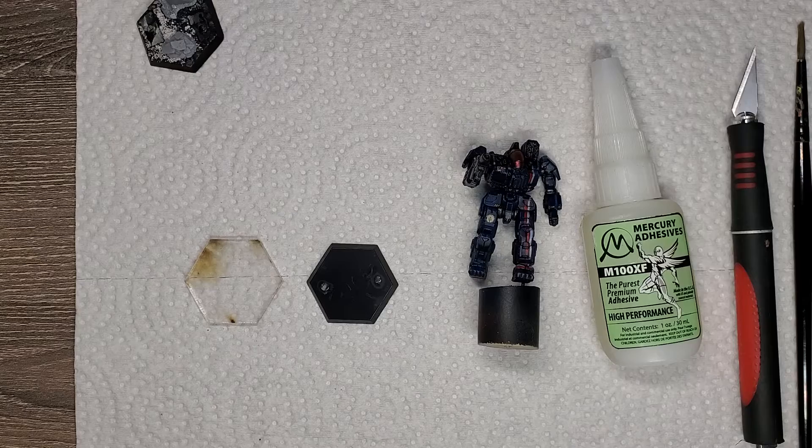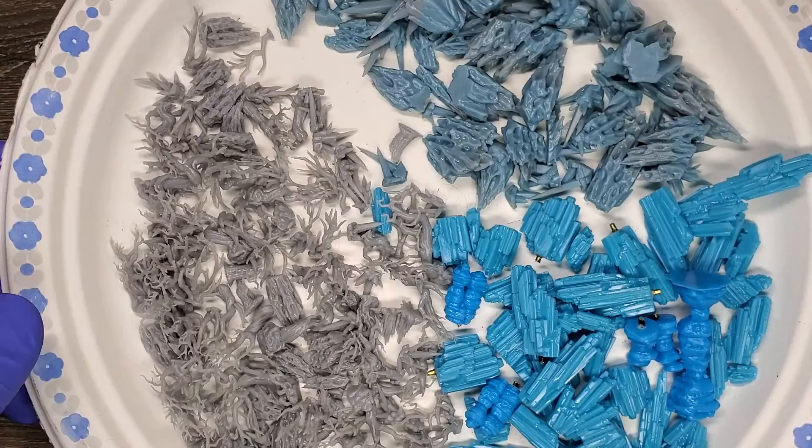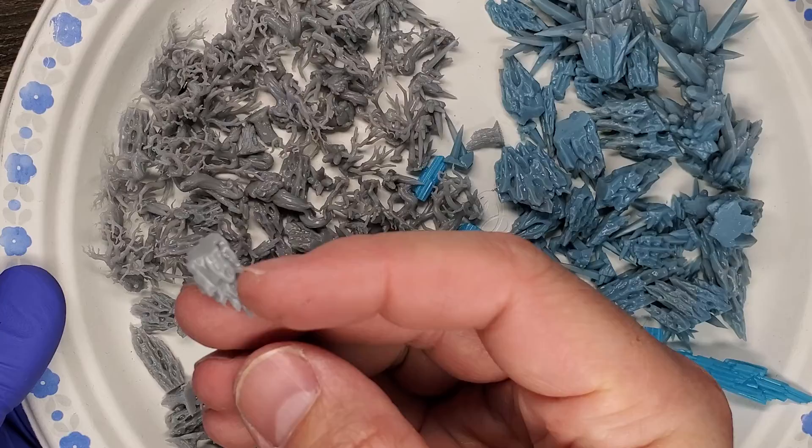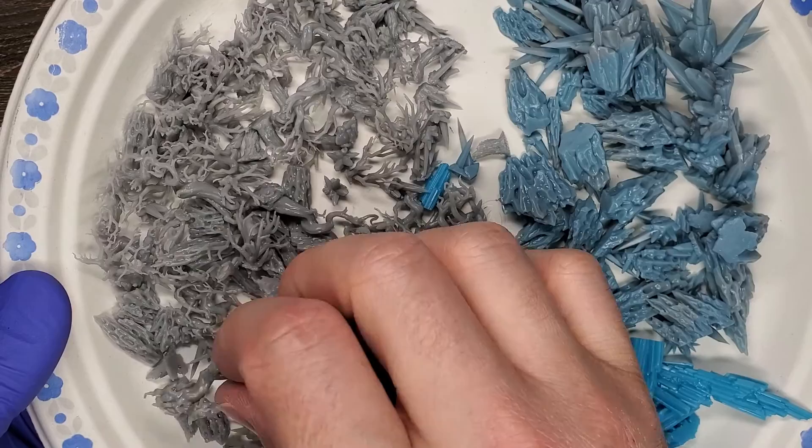What I do is anytime I see a cool basing thing from them that I like, I buy the file, print a ton of them, and print it in a different color so I can just throw it in little bins in my basing storage. We've got trees and kind of dragonglass — I think they call it obsidian. Tons of different kinds of trees; I think I've got three or four versions.